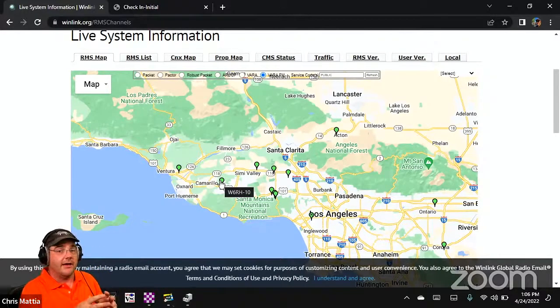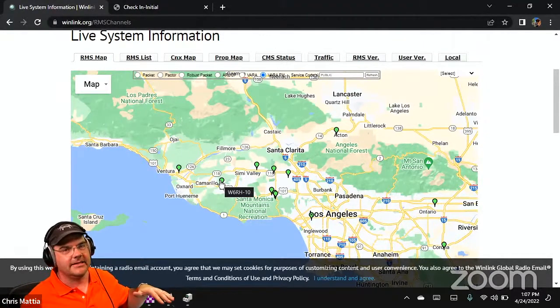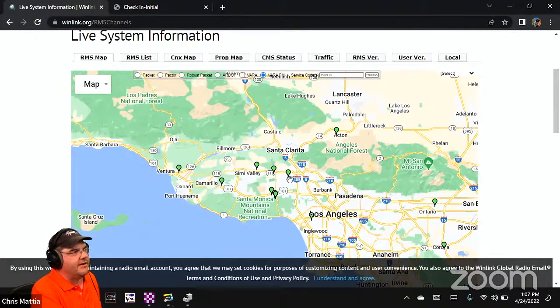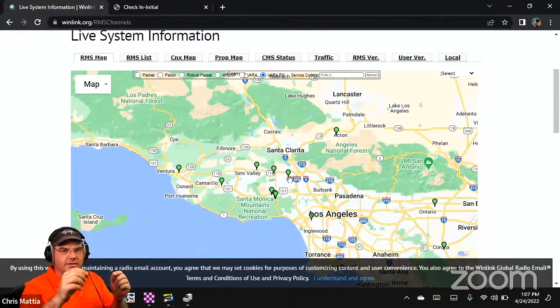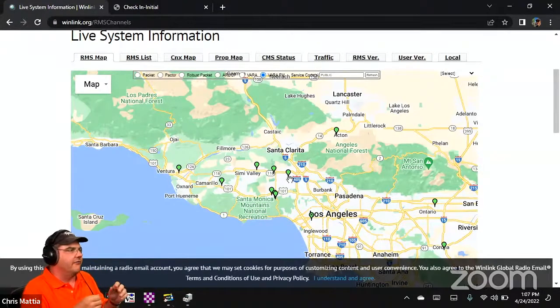One option is to use HF to send the message out of area. But on Vara FM, maybe I can only reach my own gateway and Rob's gateway. If my gateway and Rob's gateway both have no internet, but Dan's gateway over in the San Fernando Valley is up and running, we use digipeating — sending your traffic from one station to another, to another. You configure both your own Vara/WinLink setup and the other stations involved.